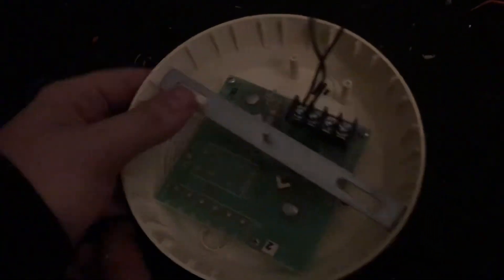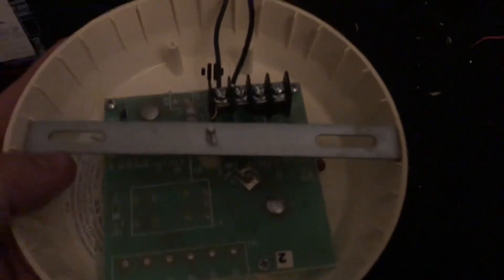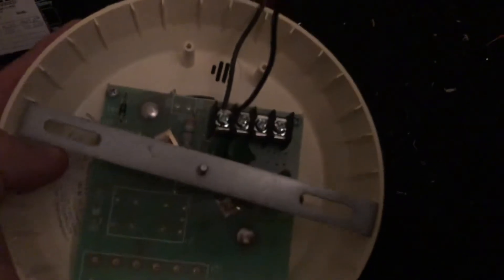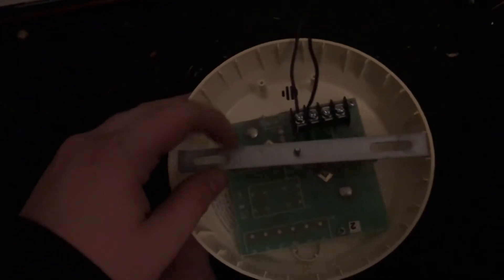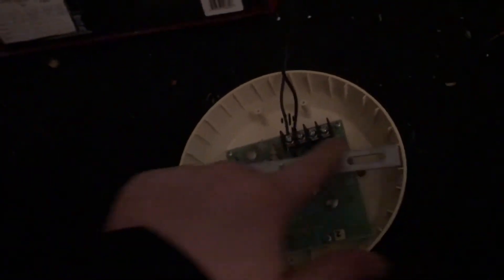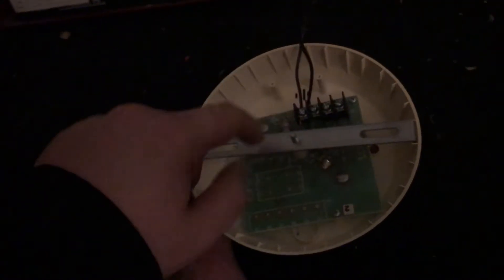I actually have a mounting bracket for it. I believe the only other person who has one of these is Noise Server Alarm, and he said his did not have a mounting bracket. It mounts similar to the System Sensor direct wire 800 series detectors, where it's just a mounting bracket that goes across the entire length of the base.